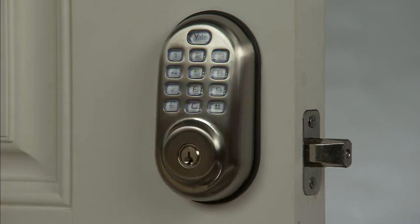When automatic relock is disabled, you have the option to lock your deadbolt in several ways. The first is to manually rotate the thumb turn from the inside. Additionally, from outside your door, you can lock your deadbolt by activating the keypad, or by inserting and turning your key.